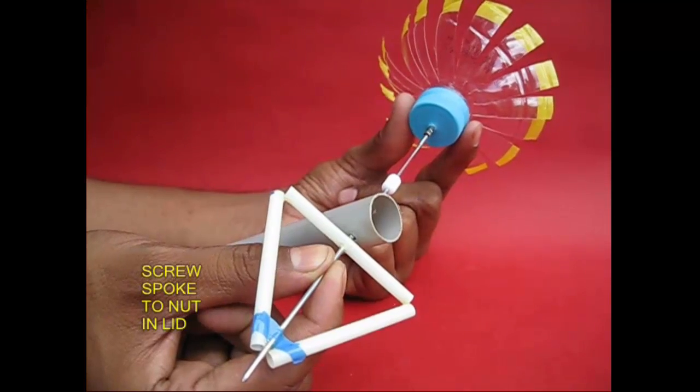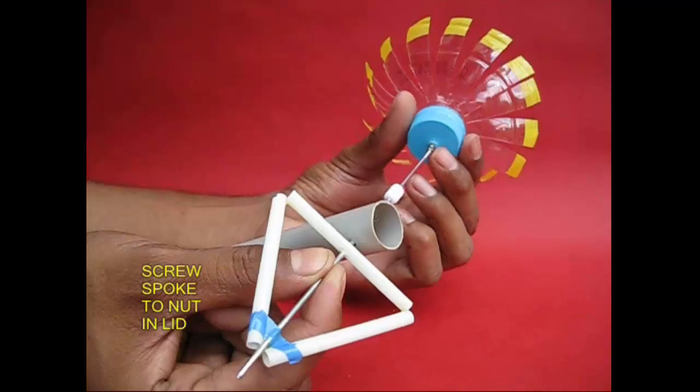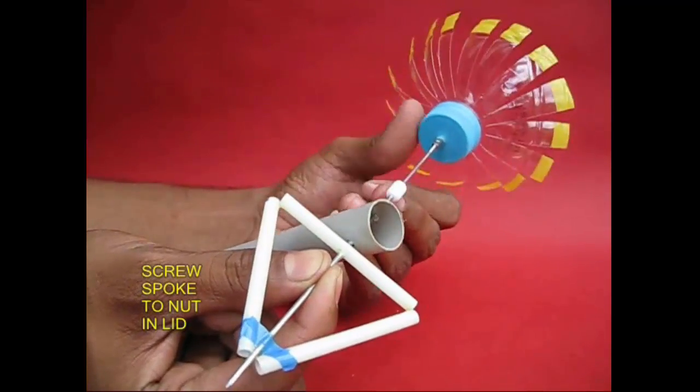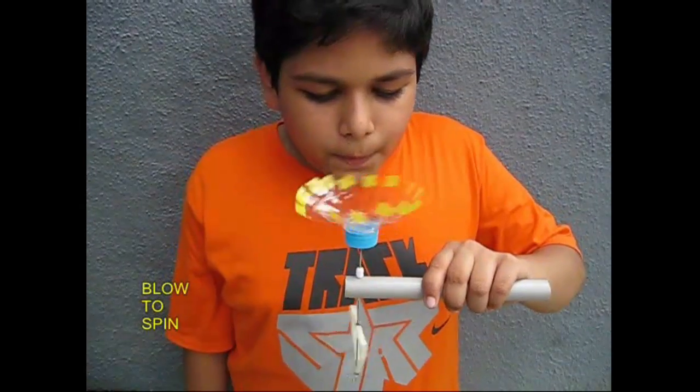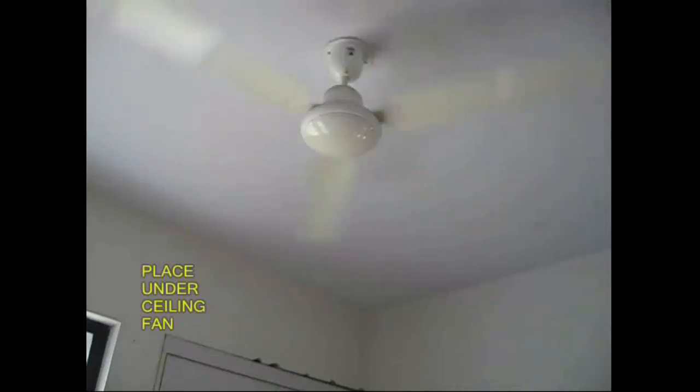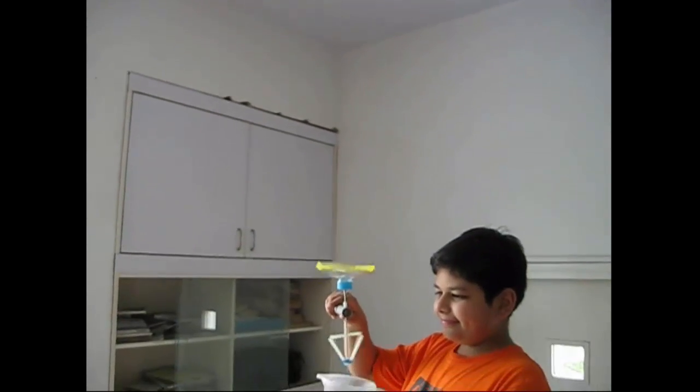The bead on the other side. Attach the fan. If you blow the card. If you put the fan ready, you spin it.